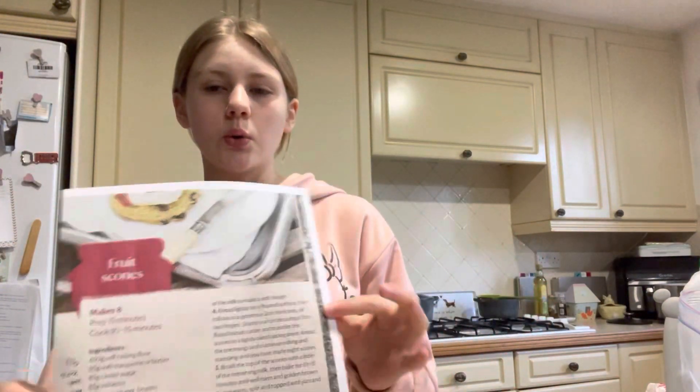Good morning everyone, it's been a little while. I've been back at school, which isn't that exciting, so I thought I'd get back on and do a bit of baking. I've just printed out my recipe and I'm going to make some National Trust scones, and then in a bit I'm going to stew some rhubarb.